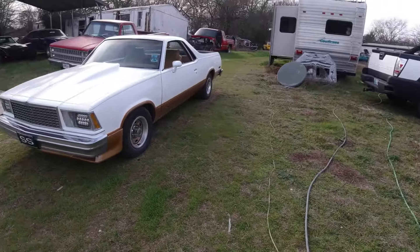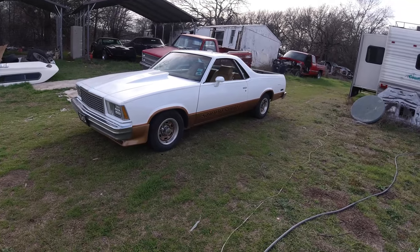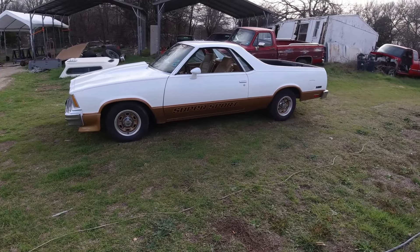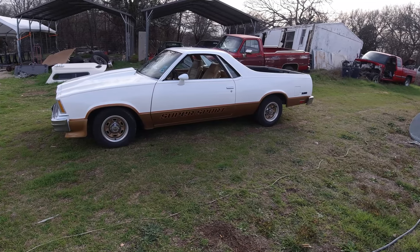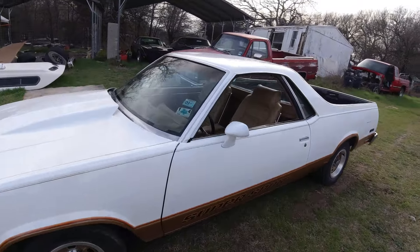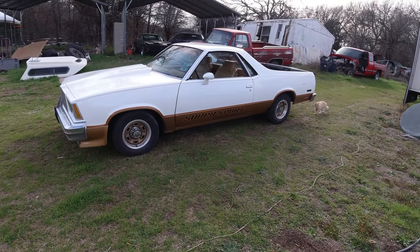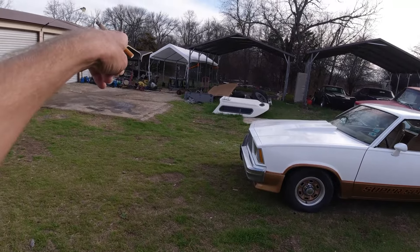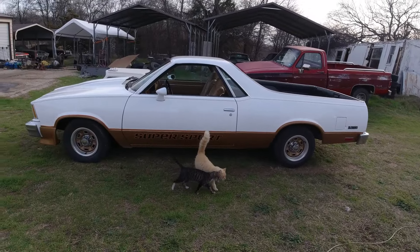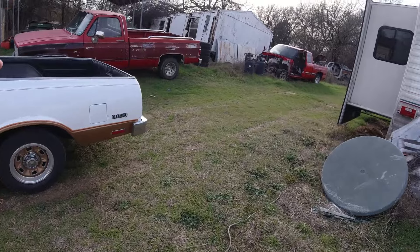I think that's about it. I wanted to put the sponsor light segment at the front of the video so you've probably already seen it. If you're interested in a shop light, check out their website. Very surprised — she drove good, first time since 2004 at least. Some people park them, keep tagging them every year, and never drive them. I think I'm going to park her underneath the carport over there — shame to let the cats run all over it, but that's okay.